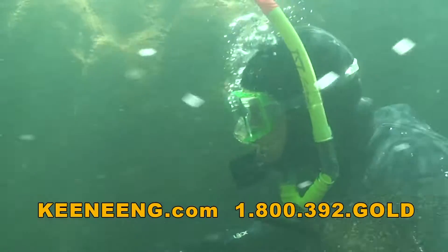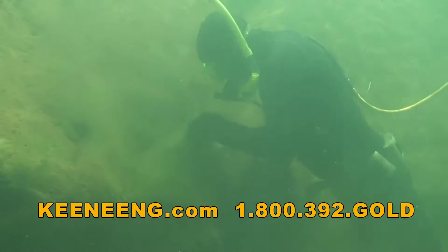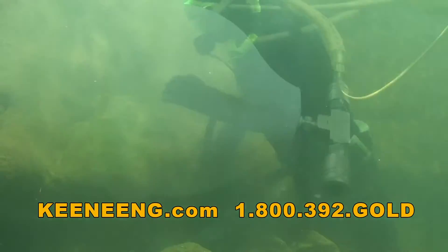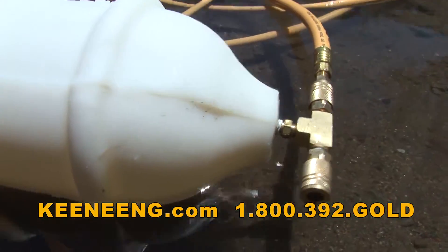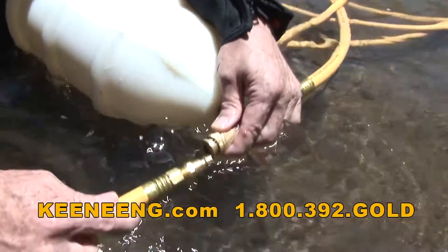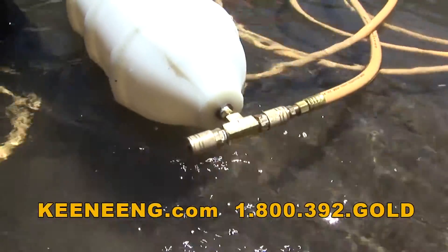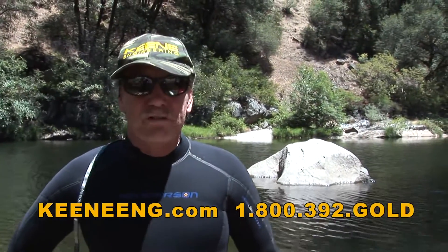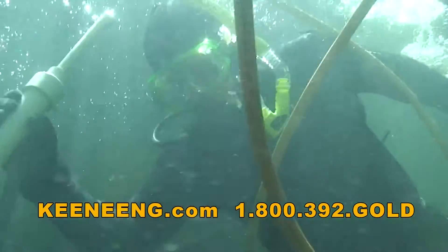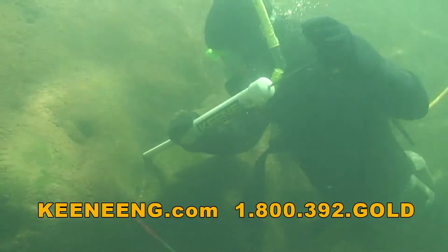Another nice thing about having the tank is it allows you to accommodate two divers. Both Joey and I were out there diving today — he was doing all the filming on the same system. We just tapped in two air hoses. Here's the end of the hose; if you want to add a second diver, it's that simple to add. We were both down about 10 to 15 feet most of the time, but there were a couple of holes where we went down to about 20 feet.